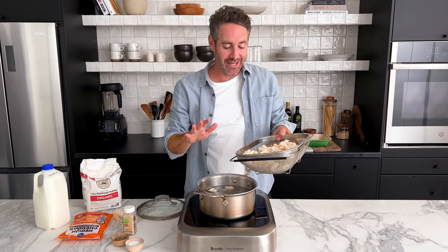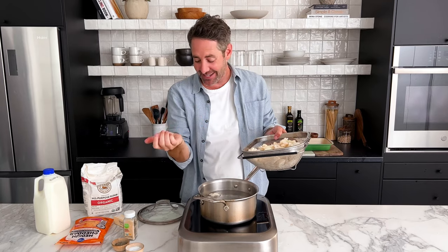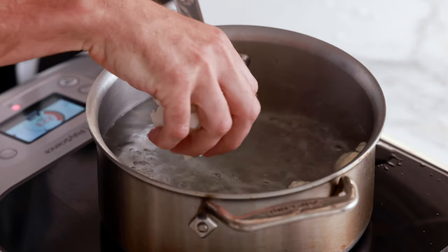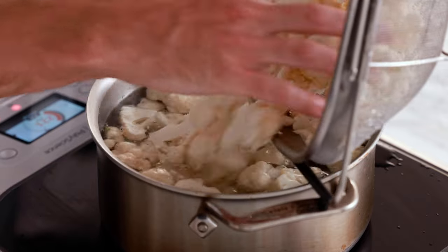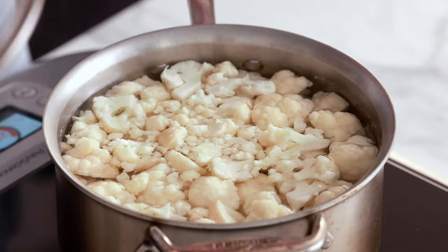If your water's already boiling, make sure you add the cauliflower very slowly. I've done this multiple times and every time I burn myself, so don't be like me — just go slow. Nice and gentle. Don't burn yourself. Now we're going to cover the pot and let the cauliflower boil for just about six to eight minutes until it's fork tender.